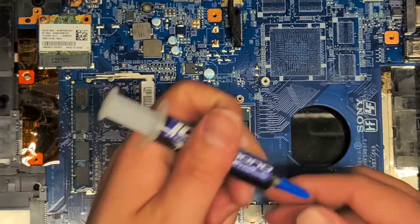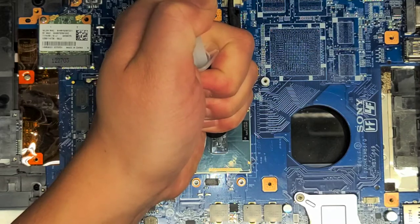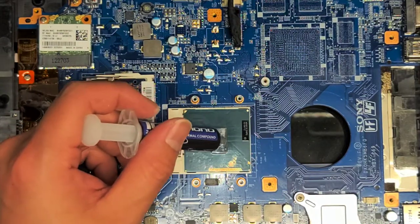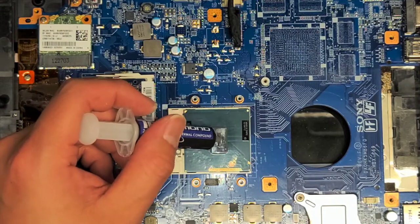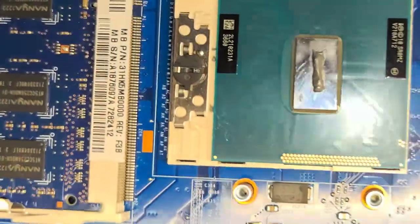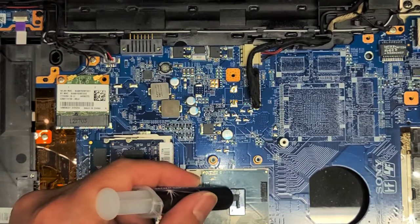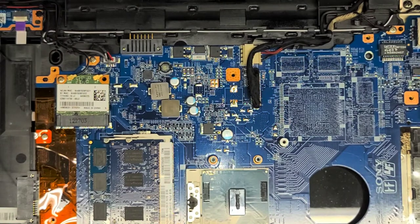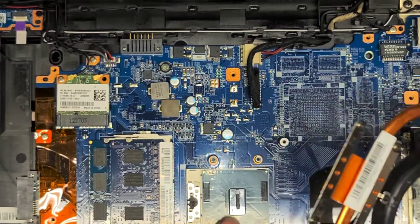Now we're going to get some thermal paste. Because it's a long shape like this, I like to put the paste out kind of like a grain of rice — just like that. You want to keep it like a mound. When you put the processor down, it will actually spread evenly, so you don't have to worry about spreading it yourself. When you do the screws, it will flatten it out. Make sure you get this more centered. You don't want to put too much, otherwise it will overflow out, and that can actually cause worse heat transfer because the heat will get trapped on the sides.